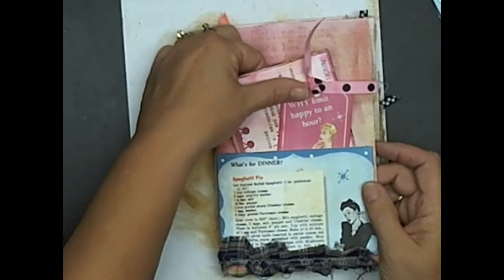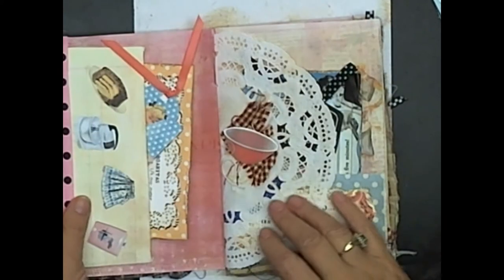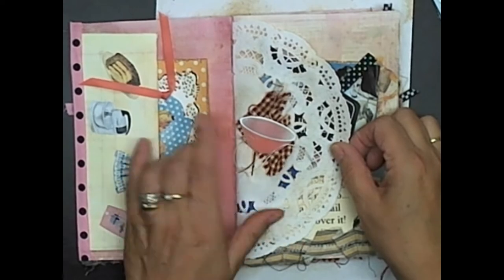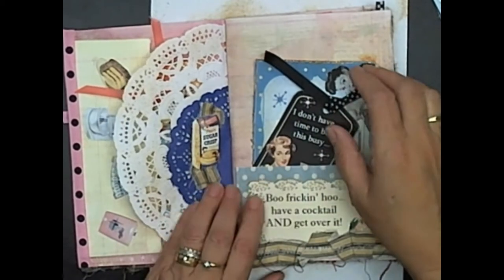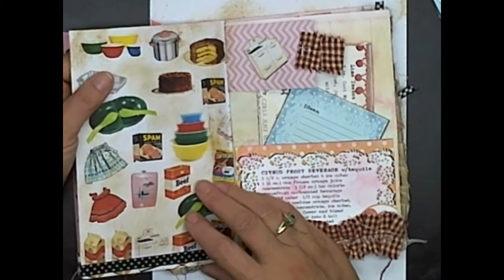Feel free to go on her site — she has tons of retro tags, cards, recipe cards, paper, you name it. This is the first page: I filled it up with plenty of room to write, journaling cards, tags. Over here I've added some tags, a recipe, a ribbon, a piece of fabric for texture, a bowl, a little bit of rickrack, a can of spam, beef, and sugar crisp with some fabric.